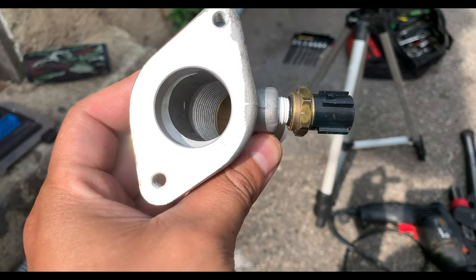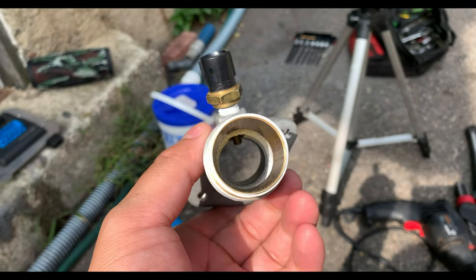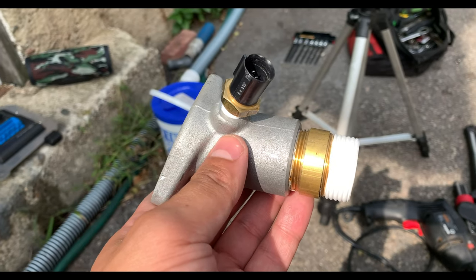Alright, we got that all drilled out and tapped to accept the sensor. Got it Teflon taped — let's get ready to throw it in the car and fill her up with coolant.